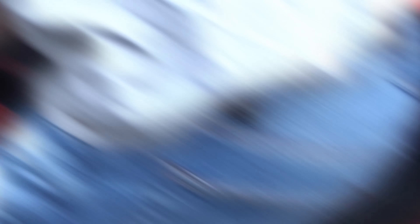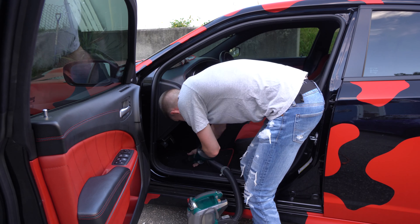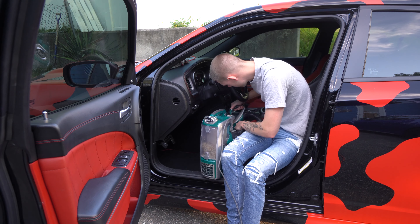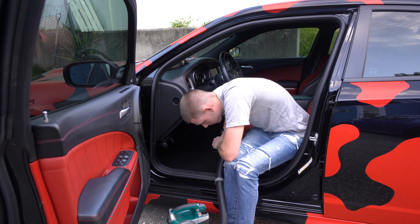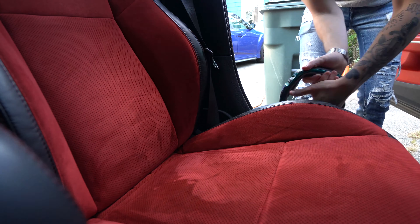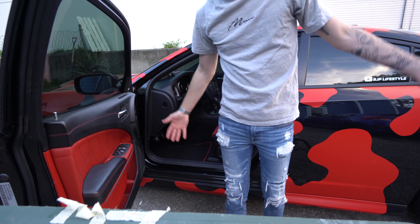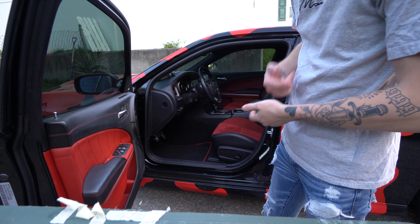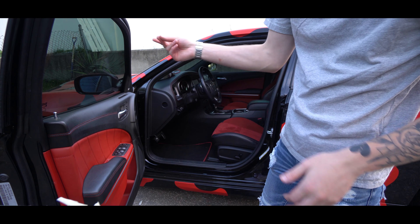I'm just going to time-lapse it, and just like that I'm all done vacuuming. It looks just a little bit better. I'll show you some shots now.